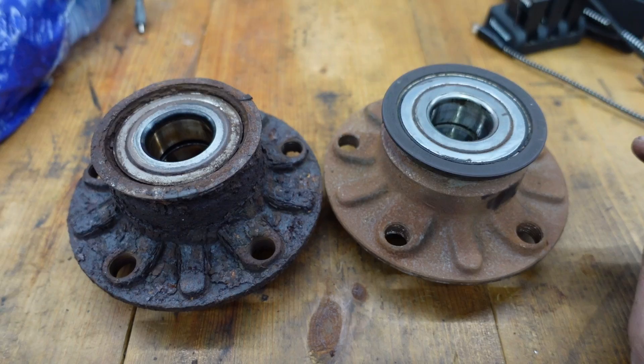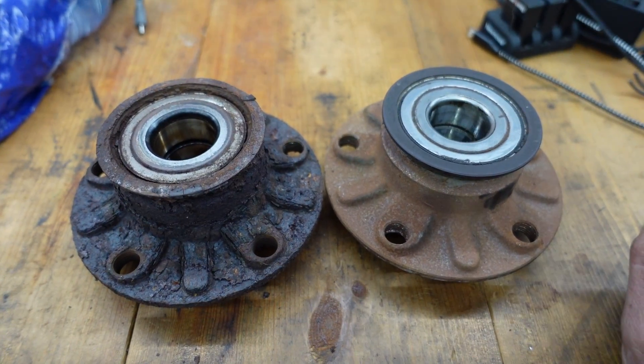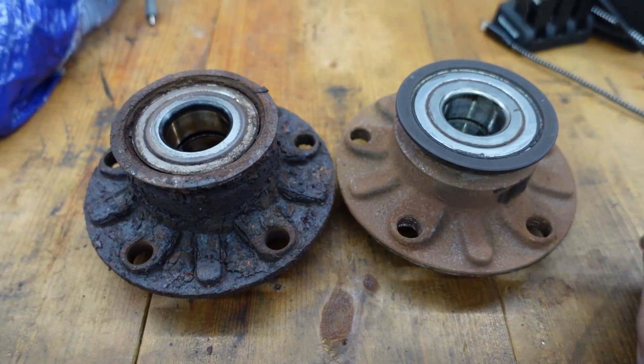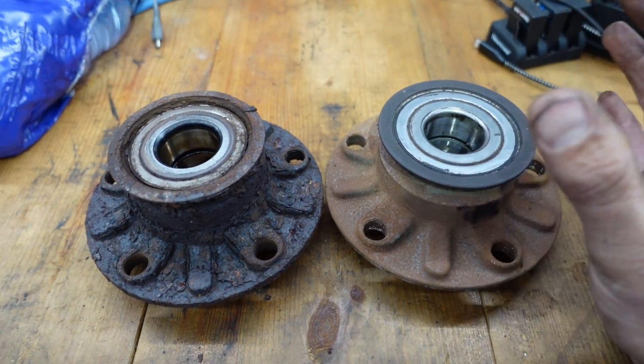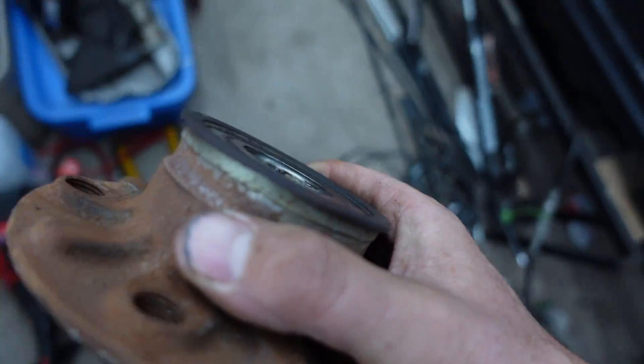That's for sure the source of that bad reading — the implausible rear wheel speed sensor code. I'm going to slap this junkyard hub on the car. I'm working outside in the dark right now so not too exciting, but we can have a quick look.